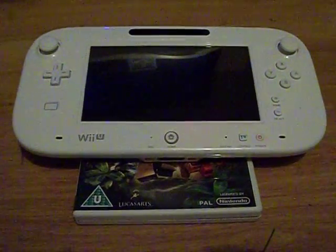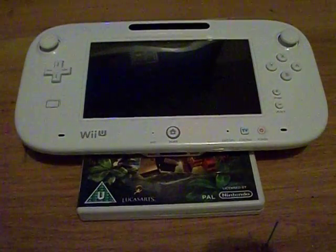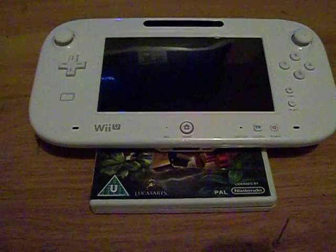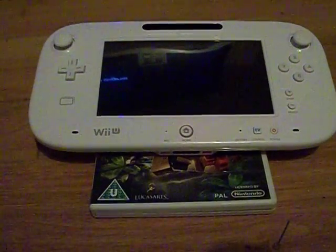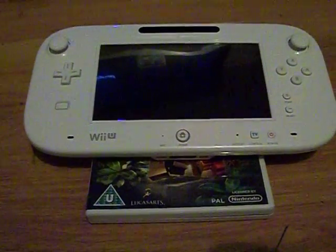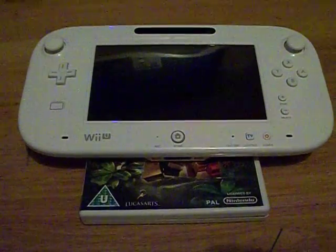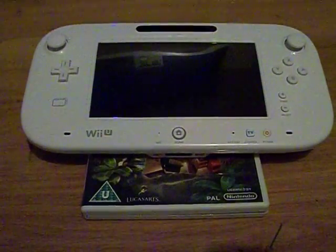The internet — that one place where people would rather call you out as being a fraud instead of believing that you've actually managed to do something. So I just posted up on the console modding section of boards.ie that I'd managed to install the Homebrew Channel on the virtual Wii portion of the new Wii U. And the first response was: 'Hey, that could be Photoshopped for all we know. Post a video of it.' So I guess this is a video of it.